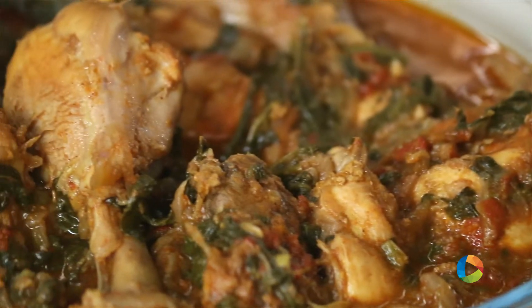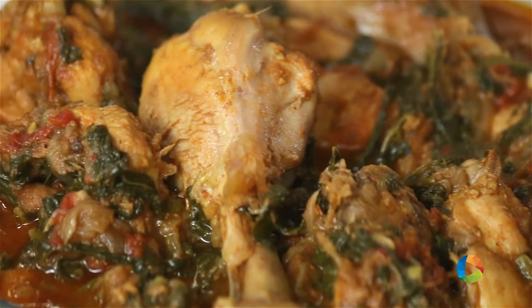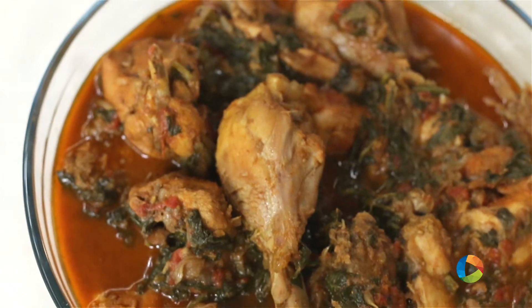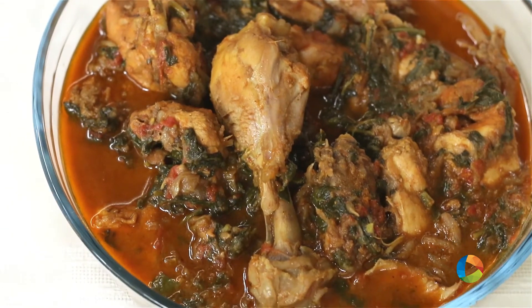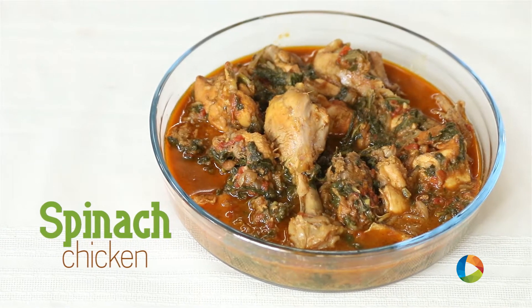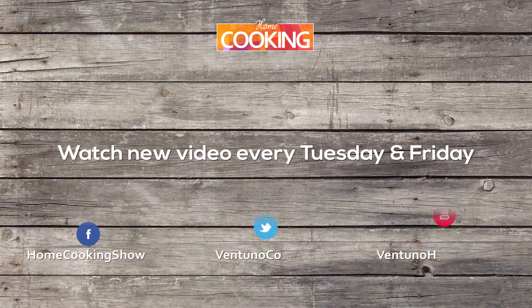Who says you can't have green leafy vegetables along with your meat? Here is a lovely recipe — that's Chicken Spinach. Do try it and enjoy it with your family. Subscribe to our YouTube channel and also follow us on Facebook. See you next time. Bye!